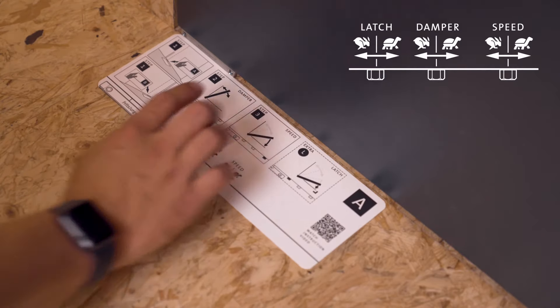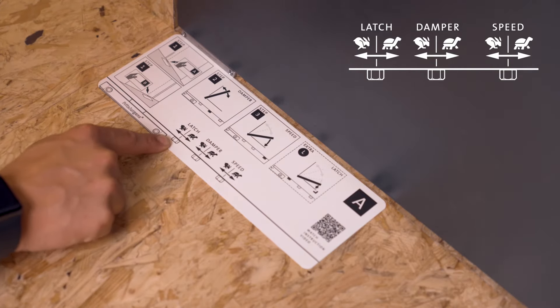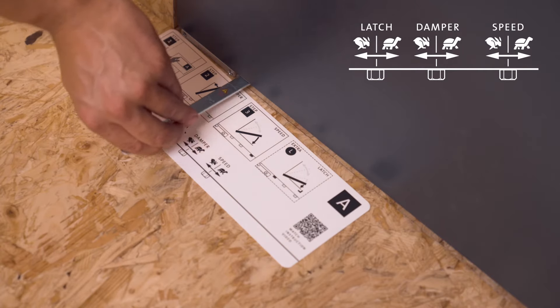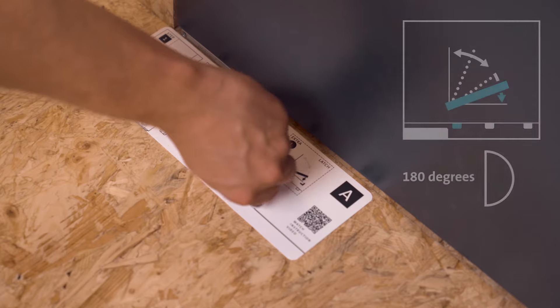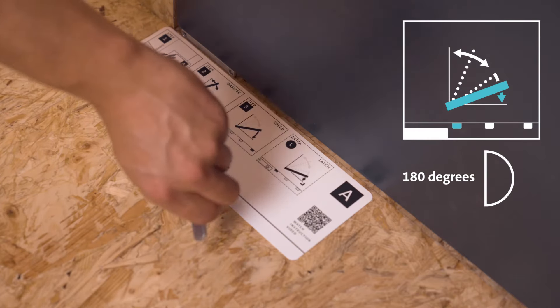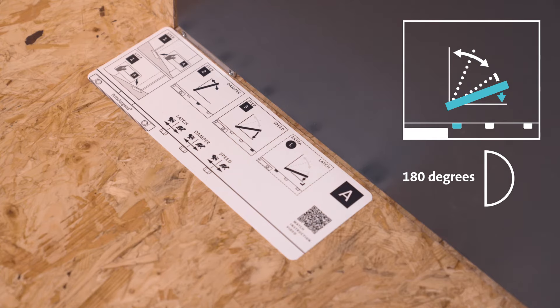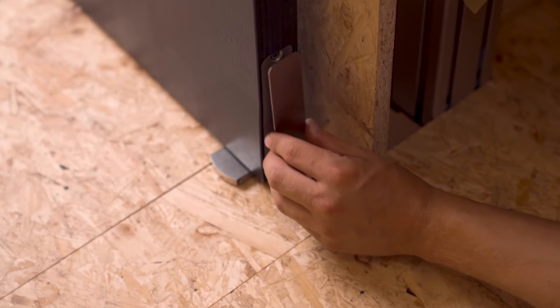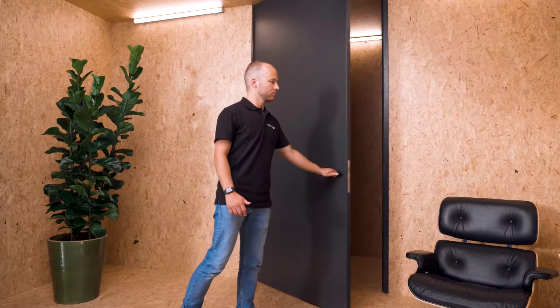The final fine-tuning feature of the door's movement is latch control, which ensures that the door with latching bolts properly latches. Place the adjustment card on the floor with the right side up and check the illustration — in this case we use the screw on the left. Latch control is either on or off; when your System M Plus is delivered it is off by default. To turn latch control on, rotate the screw to the left around 180 degrees. To turn it off, rotate to the right around 180 degrees. Lastly, place the cover plate on the side of the system. Congratulations — we have now successfully installed our pivot door.